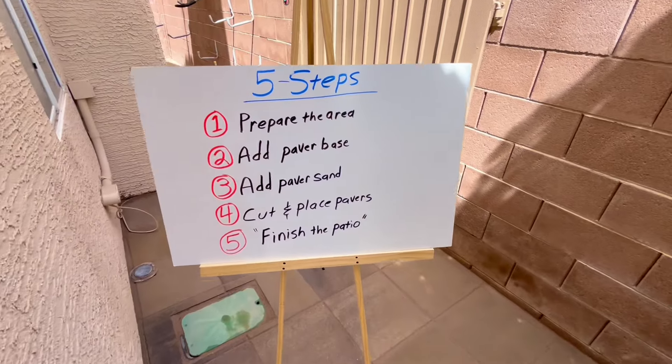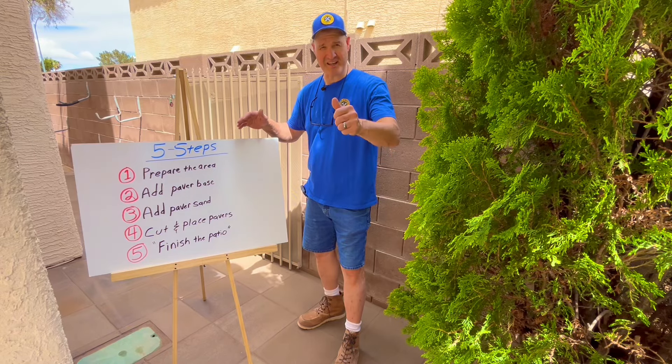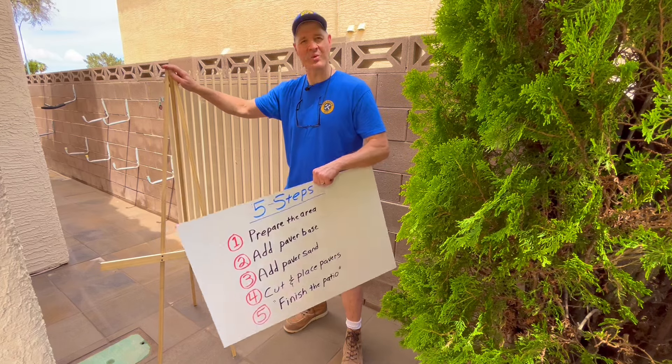Follow these simple steps to install concrete pavers and your project will look just like mine. Check out this video to see how I made this wooden easel for just $22.